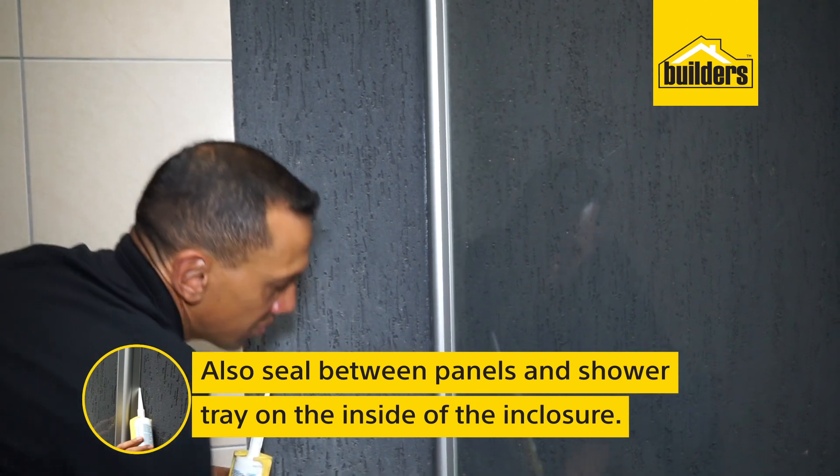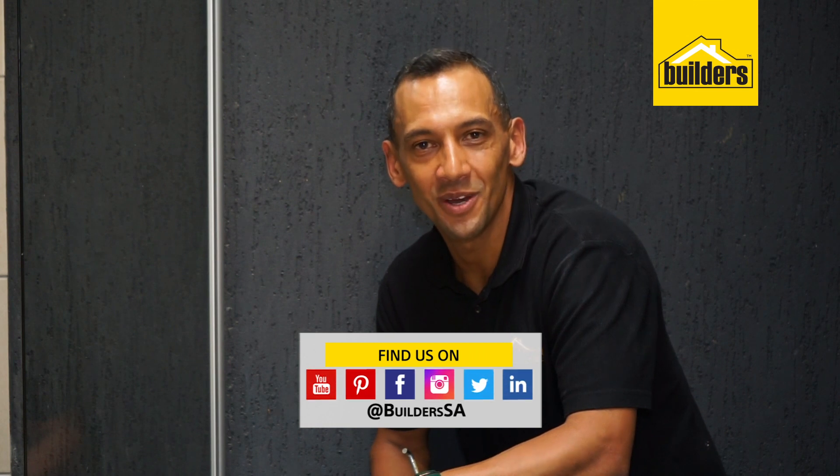There you go — it is all done! All the products used in this video are available at Builders in-store or online at www.builders.co.za. For more how-to videos like this, please click on our blog on our website. Get to Builders. Get it done.